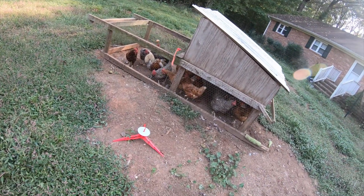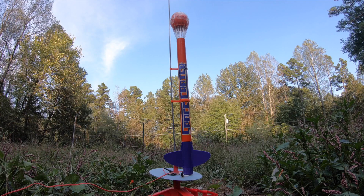Yes, we're doing this right next to the chicken coop. This is a social experiment to see the reaction of chickens to rocket science. It's not loud. Five, four, three, two, one.